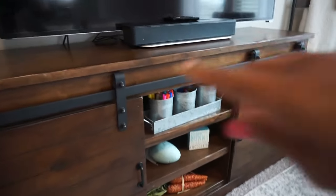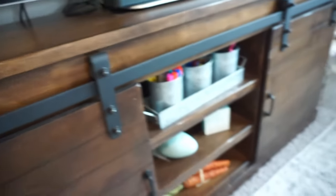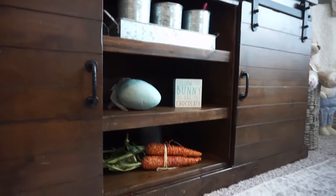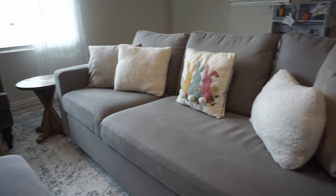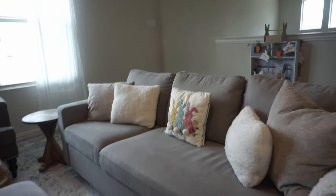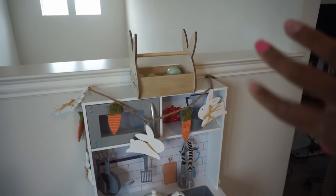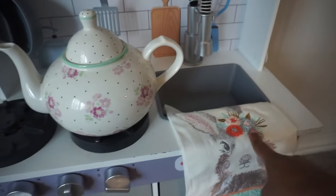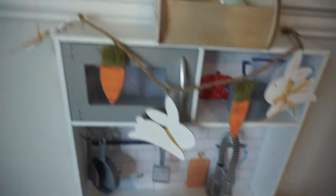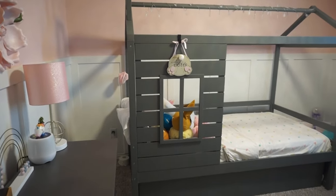Over here we store art supplies in this area, but I just added a sweet little sign, a little egg, and a little carrot stack. On the sofa we just added a sweet little pillow to go along with the other pillows. Back here I have a little Easter garland hung over her little kitchen, plus a teapot, a sweet tea towel, and a little basket filled with eggs.